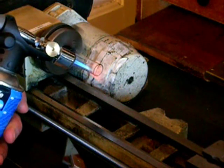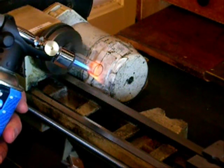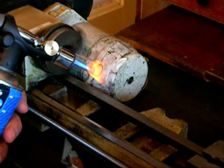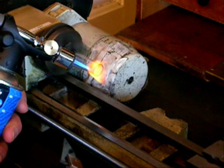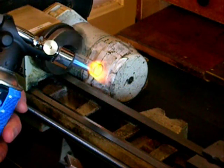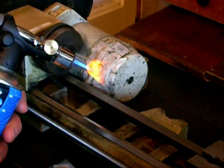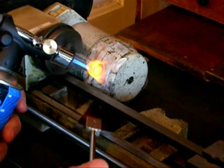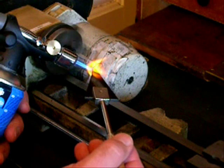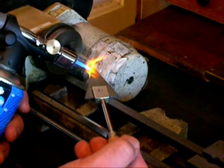A fine torch flame is then used to heat only the last few millimeters of the tube. When the glass has become sufficiently soft, a glass streaming tool is used to flare the end of the tube. The flare is opened out to 22mm diameter to match the envelope that it will be fitted inside of.